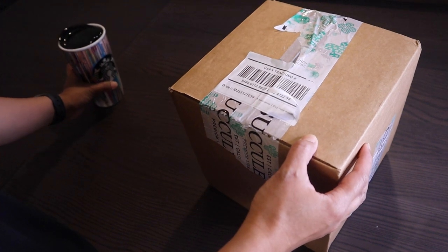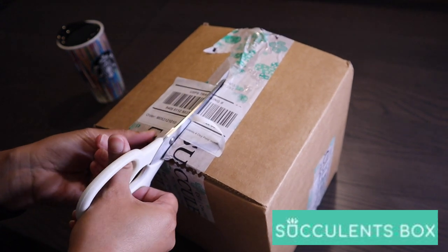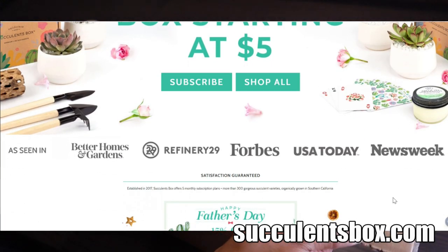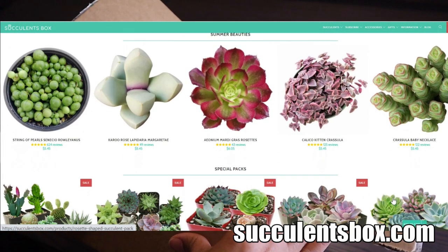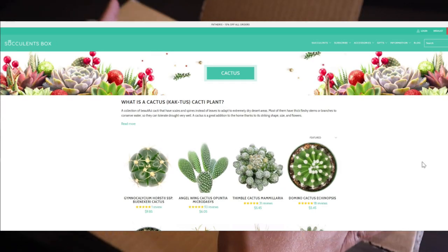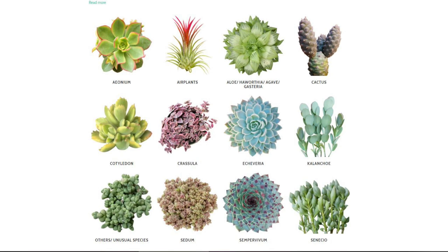I have an unboxing for you today. This box was sent to me by Succulents Box — they messaged me and said they were going to send me a succulents gift box. Succulents Box is an online company selling succulents. You can find them at succulentsbox.com. Their website has a pretty good selection: cactus, haworthia, aloes, chrysula, echeveria, kalanchoe, and many different types of succulents. Go check out their website at succulentsbox.com.